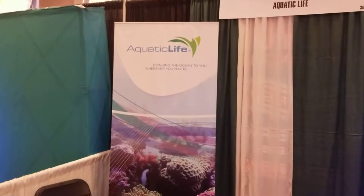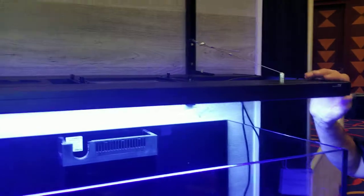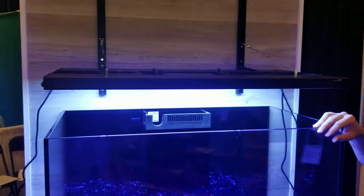Hey, it's Ed Duncan from Eddy's Aquarium. I'm here with Mike from Aquatic Life. Mike, how you doing? Great, Ed. How about yourself? Good. Mike's got a new suspension system here for the hybrid light fixture. Tell us about it, Mike.